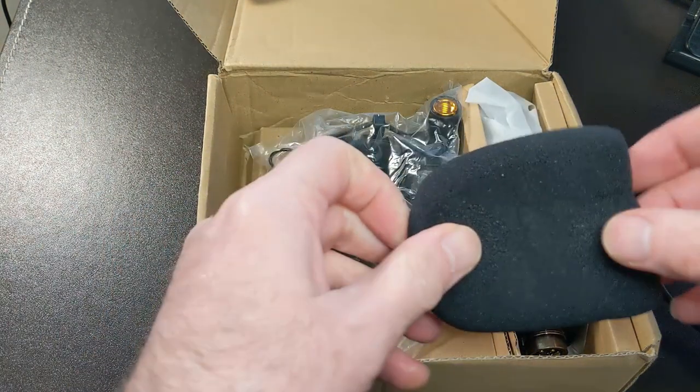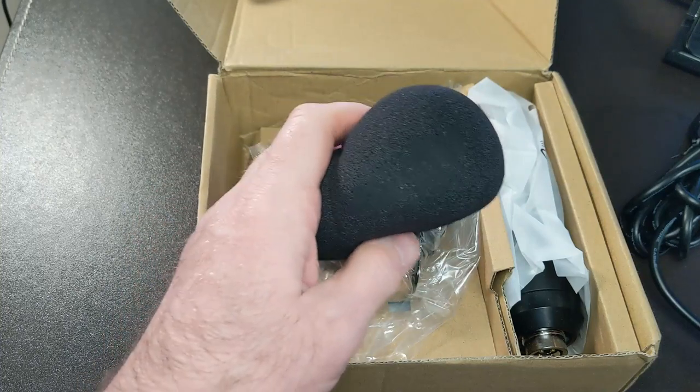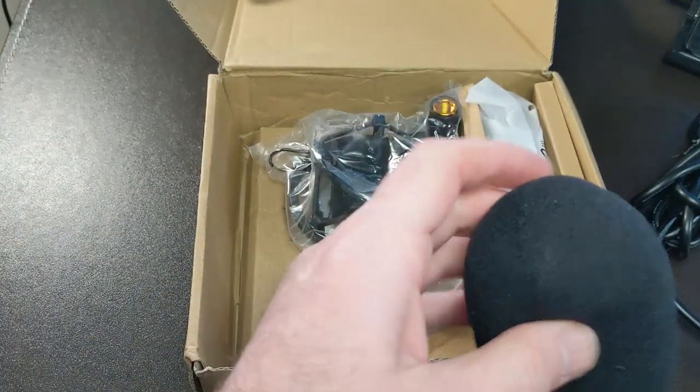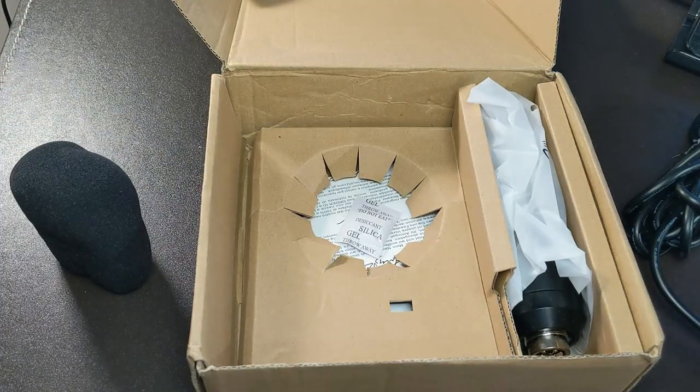You also get a little windshield for the mic to take away that sibilance and the plosive sounds. It also comes with a shock mount — pretty standard shock mount here.